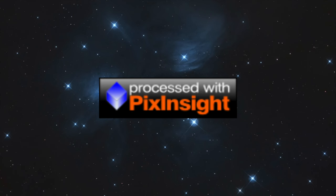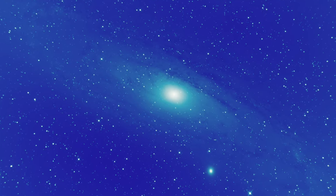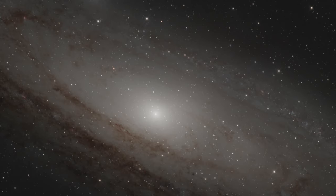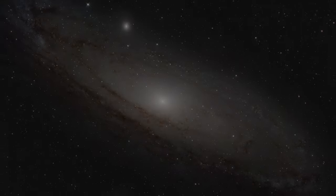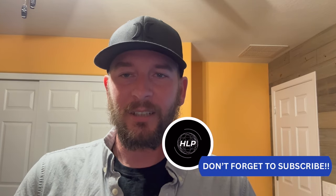Are you looking for an easy PixInsight workflow that you can follow along with? This video takes my PixInsight process tutorials and puts them together into a basic workflow that anyone can follow. Hey everyone, it's Tony with Hidden Light Photography, and today is the day where my PixInsight process tutorials come together into a workflow. We're going to be walking through a basic PixInsight tutorial and I'm going to show you how all those processes come together.